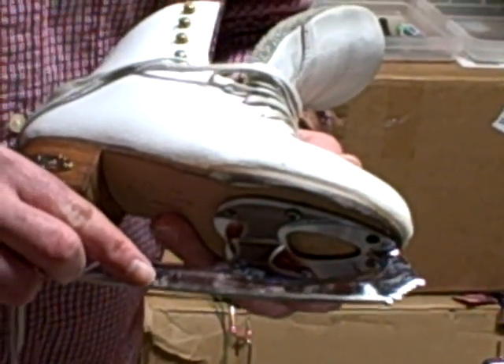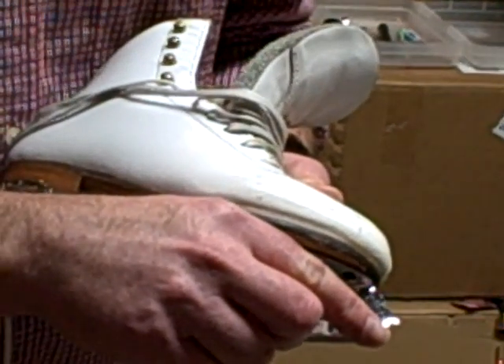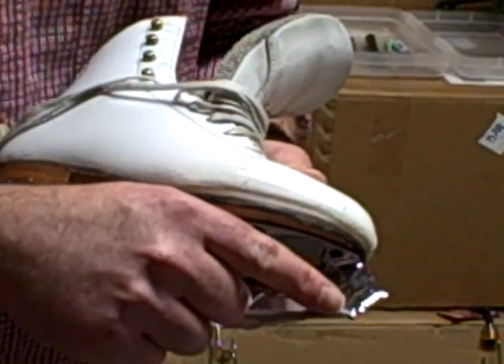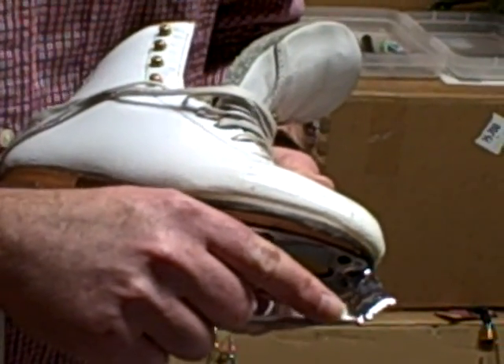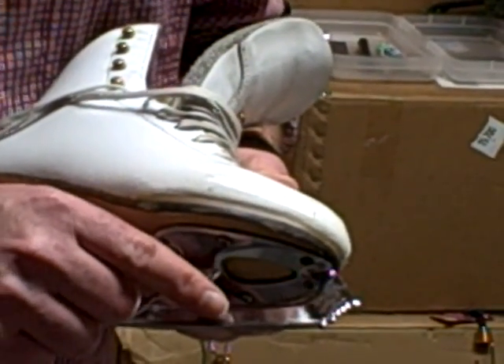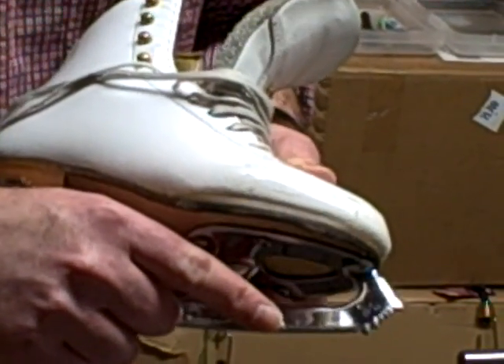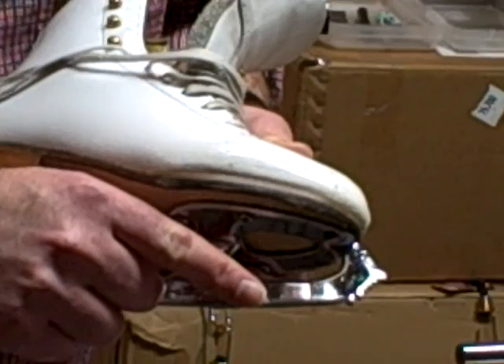When you have a toe pick you can't grind all the way down to the end as you would with a hockey skate, and the net effect is there's a region at the tip that could wind up becoming elongated and hamper the ability of figure skaters to jump.